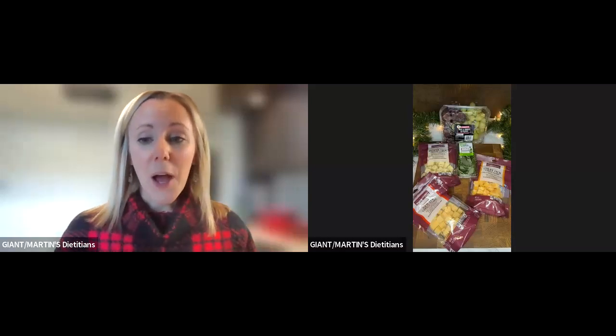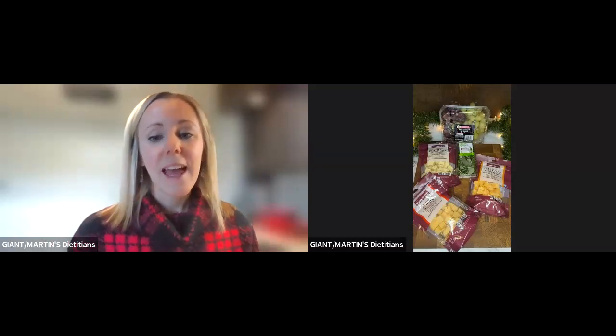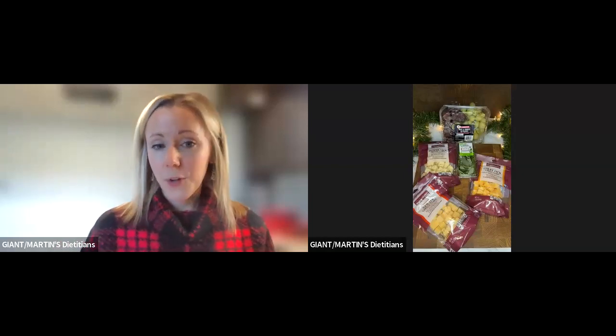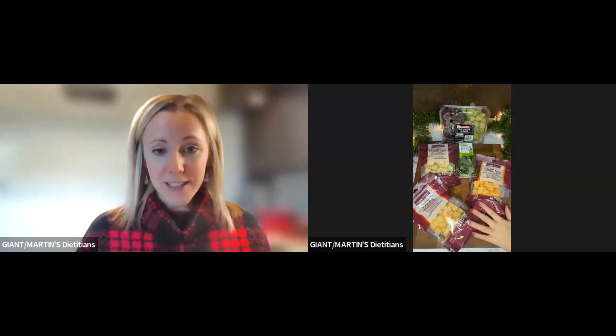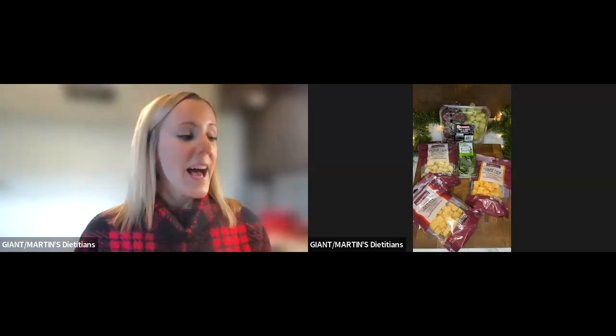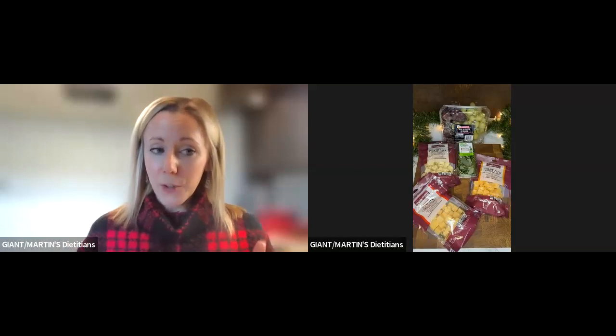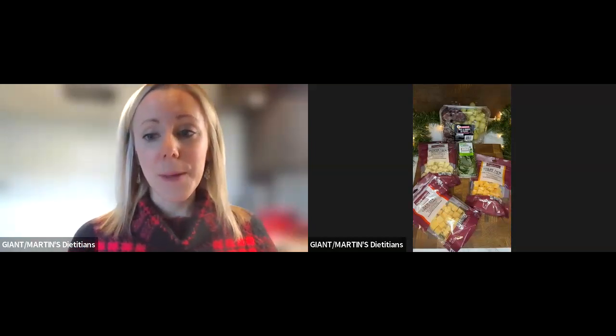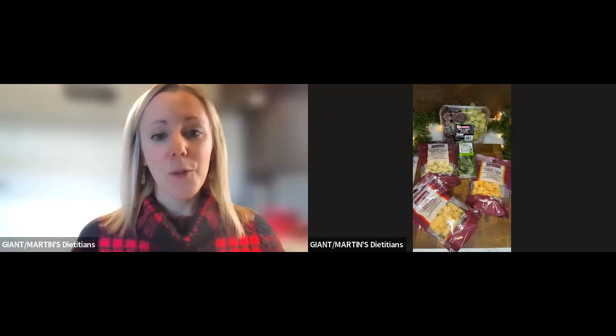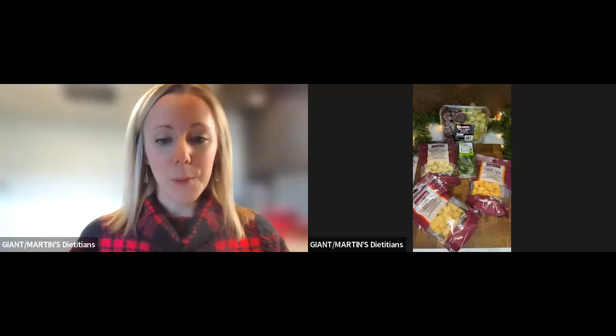Today we are going to be making a cheese and grape Christmas tree. I have my products here that you can see, and I'm going to turn the video off of me, focus on my products, and we're going to be making one quick thing before we start to build our board.